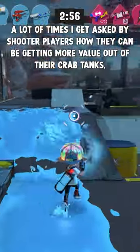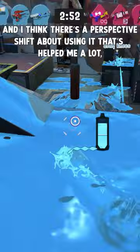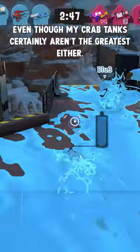A lot of the time I get asked by shooter players how they can be getting more value out of their crab tanks, and I think there's a perspective shift about using it that's helped me a lot, even though my crab tanks certainly aren't the greatest either.